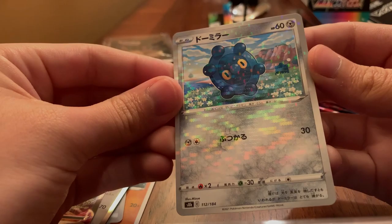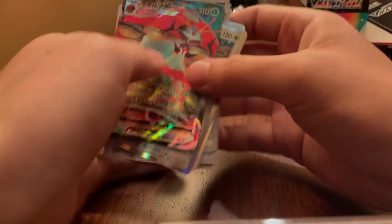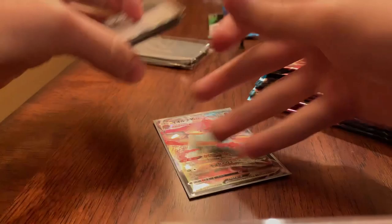And then we have a Bronzor — kind of a disco rare, I guess you could say. Let's sleeve that Orbeetle. You get a VMax in every pack so I'm not going to stress if we forget to sleeve a few of them, but definitely want to sleeve at least the good ones.